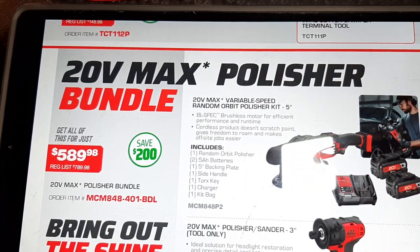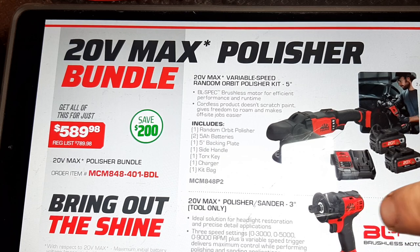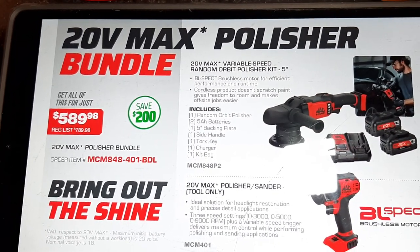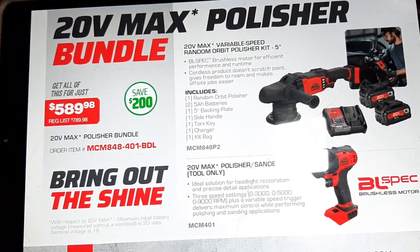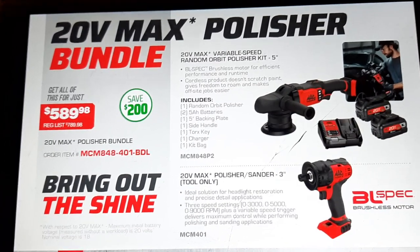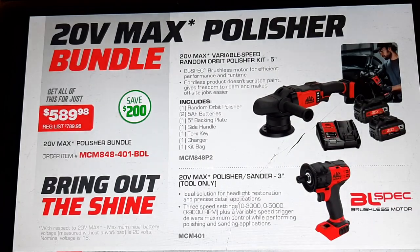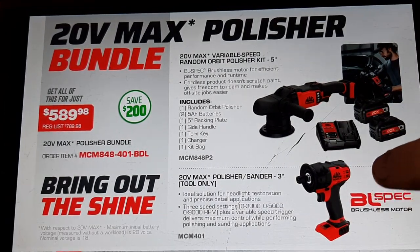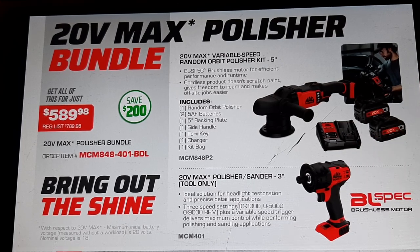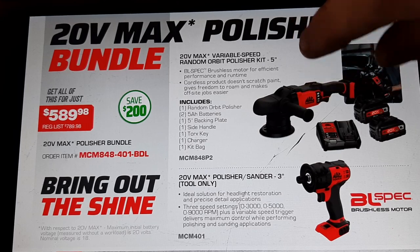So, 20-volt max brushless polisher — I really like this guy right here. It is a true hardcore tool. It is bulkier than the Milwaukee and whatnot, but this one actually does last. If you're going to use it in those instances, keep that in mind. The polisher I don't have much of an opinion on otherwise.